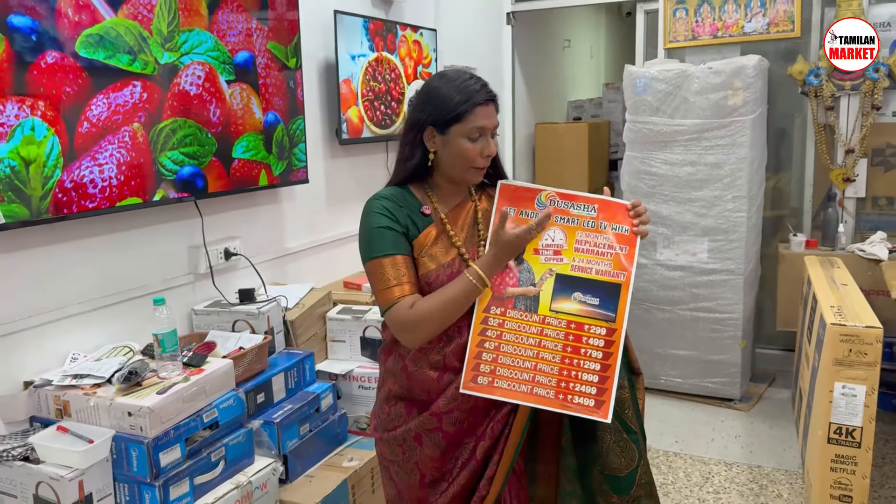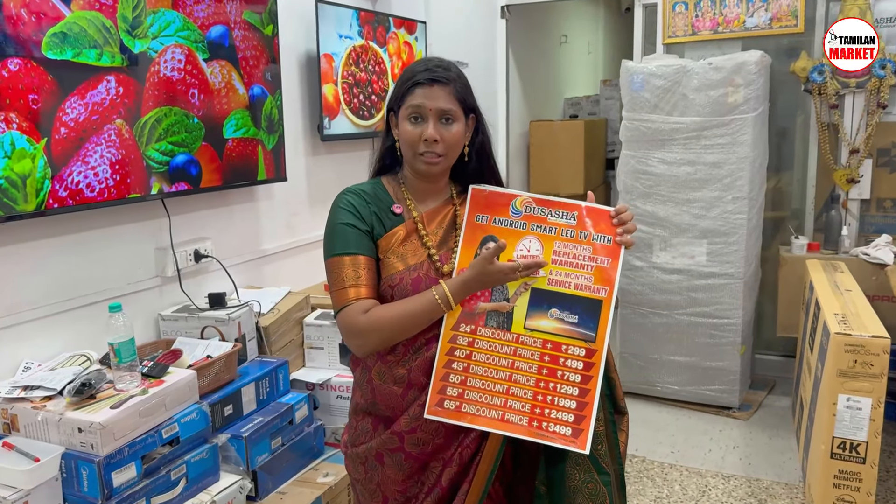Do you have an offer for Diwali? We have a 15-day replacement and 24-hour service warranty.